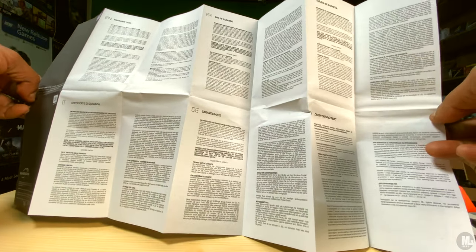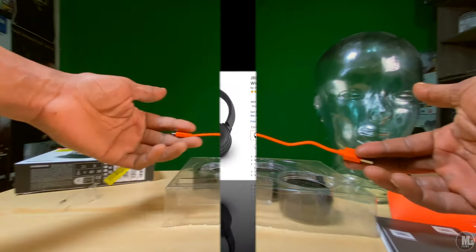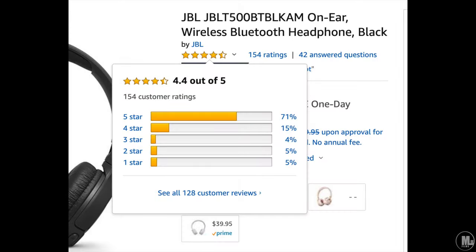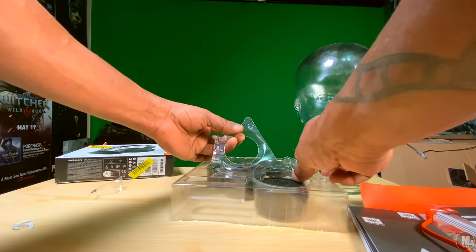Let's talk about the main thing you're picking up headphones for: sound quality. If you go look on Amazon, this thing has mostly all five-star reviews — the overall rating is four and a half, almost five stars across all reviews. These give you a decent sound very well across all different levels.